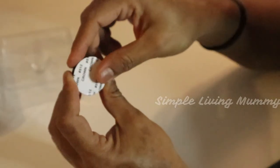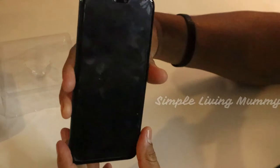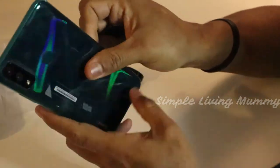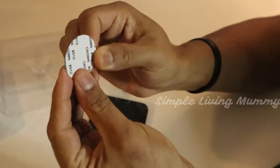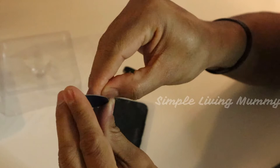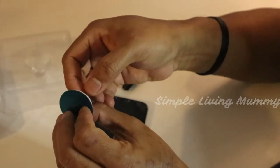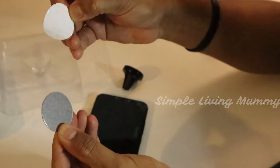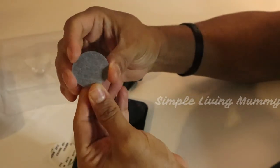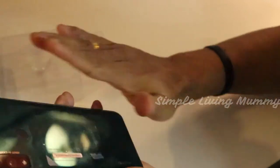I'm going to show you how to use this gadget. I'm going to peel the sticker which is behind the magnet, and then peel the sticker from there so it's going to stick at the back of the mobile. Make sure your mobile is clean — you can wipe it with a clean cloth or your hand.